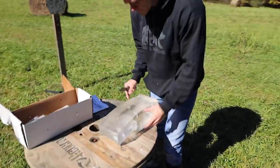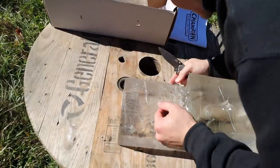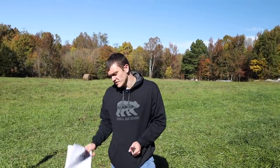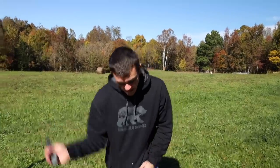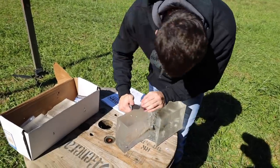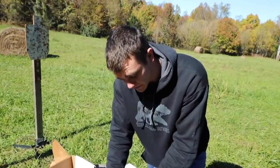Looking at the two holes — pretty similar entry holes, not a big difference. But for penetration: the pellet loaded correctly went all the way through the six-inch block — straight through, we don't even know what it looks like. The one loaded backwards did not go all the way through — it appears to have only penetrated about one and a half inches.